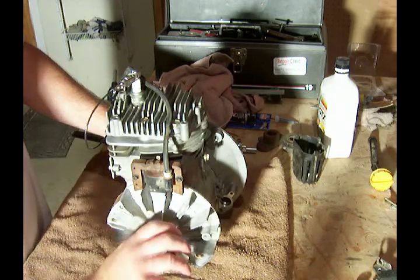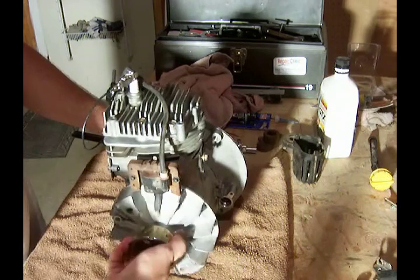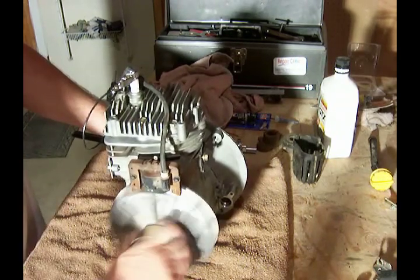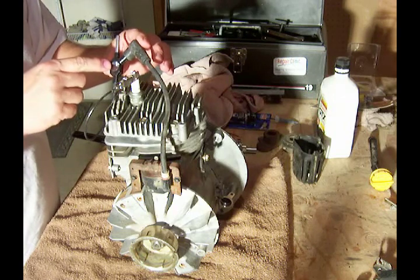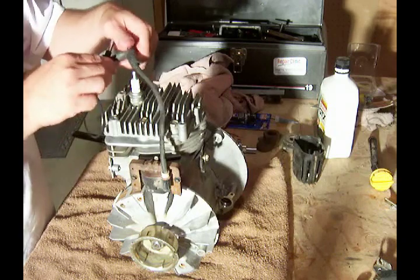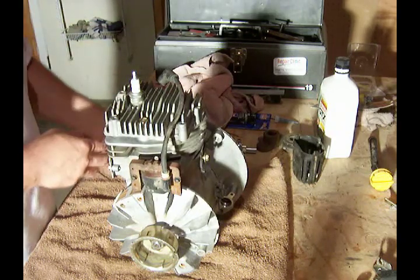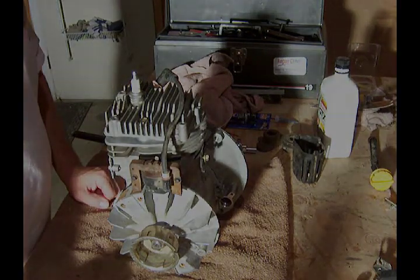With the magnet of the flywheel on here, I'm going to twist this back and forth very quickly and watch for spark. You can't see that on the video, but I could see in my little glass window the spark jumping — so there's definitely spark coming from this ignition system to the spark plug. That's all ready to go.